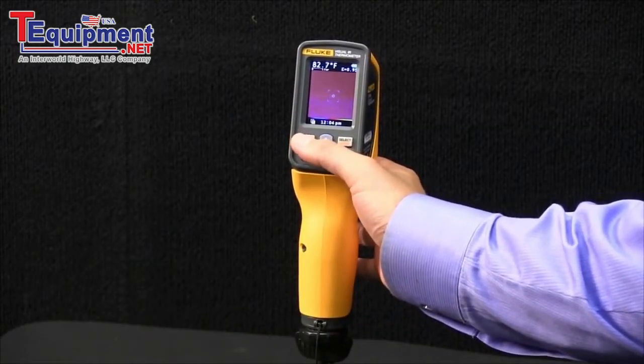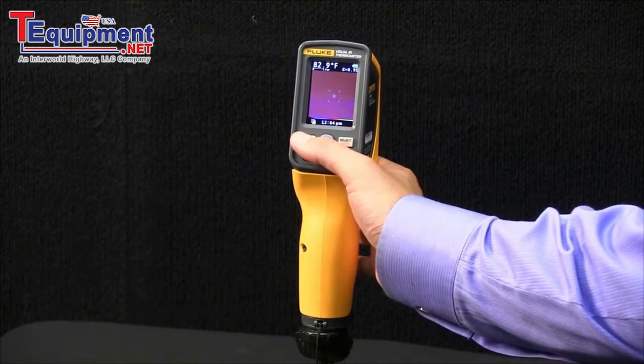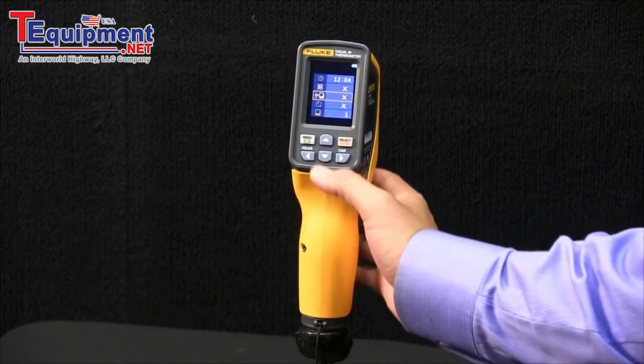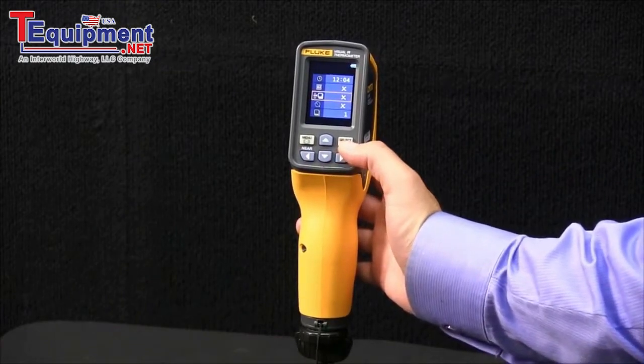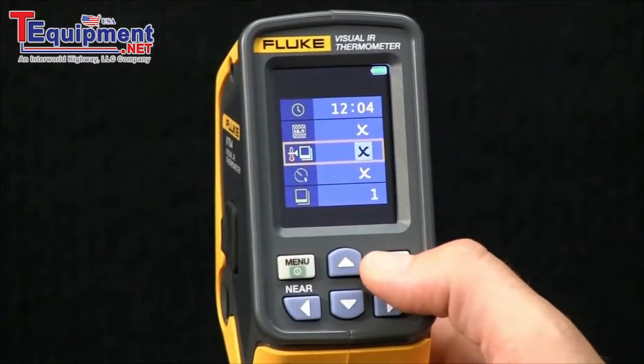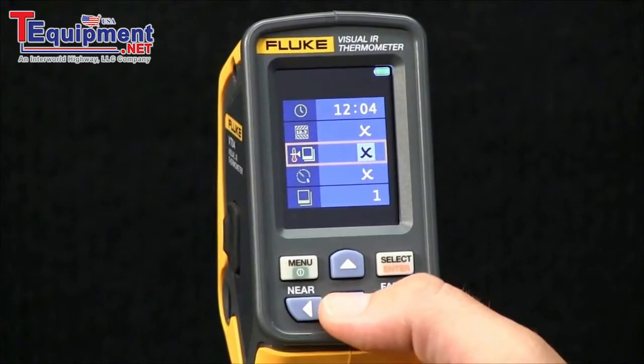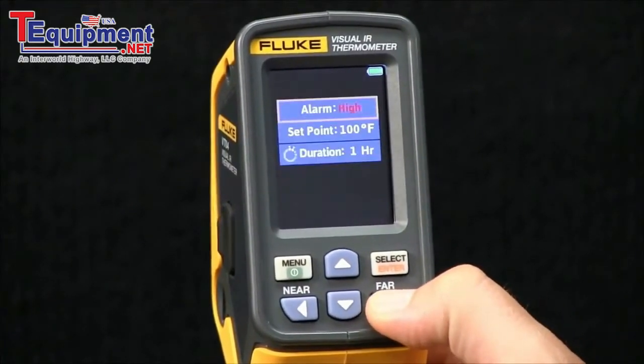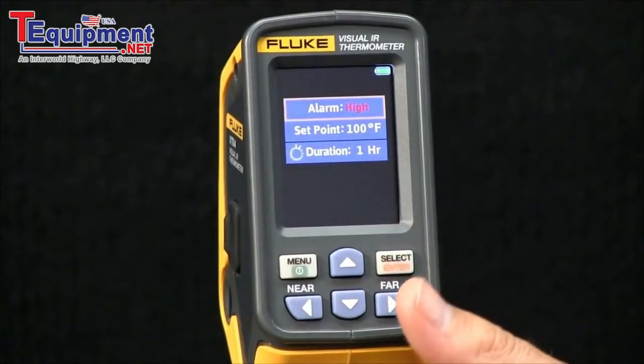Auto-Monitor Image Capture is another feature on the Fluke VT04 Visual IR Thermometer. To access it, hit Menu and find this icon. Hit Select, down to enable it, and use the right arrow key to drop to the second level menu.